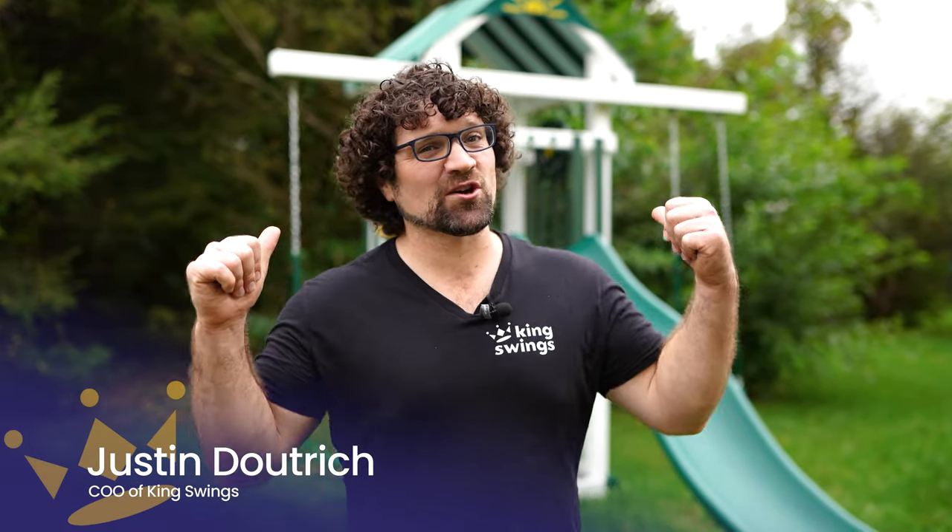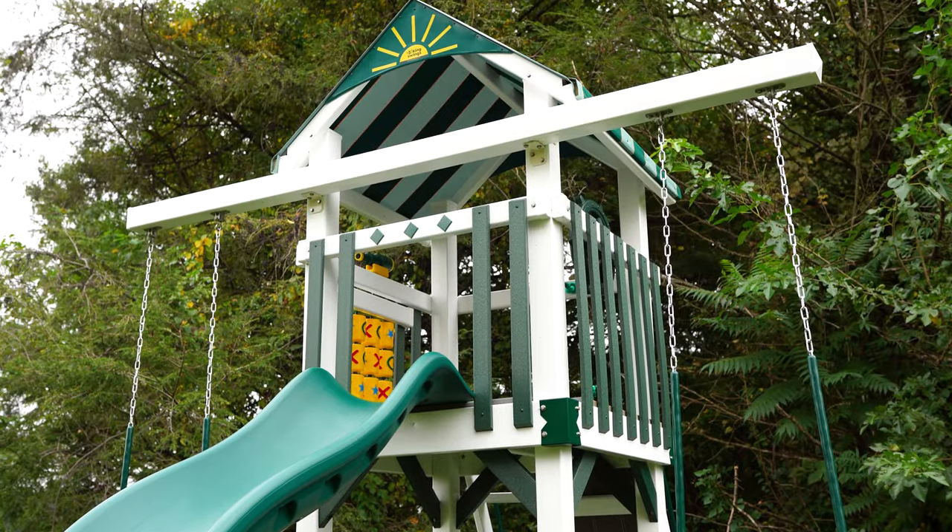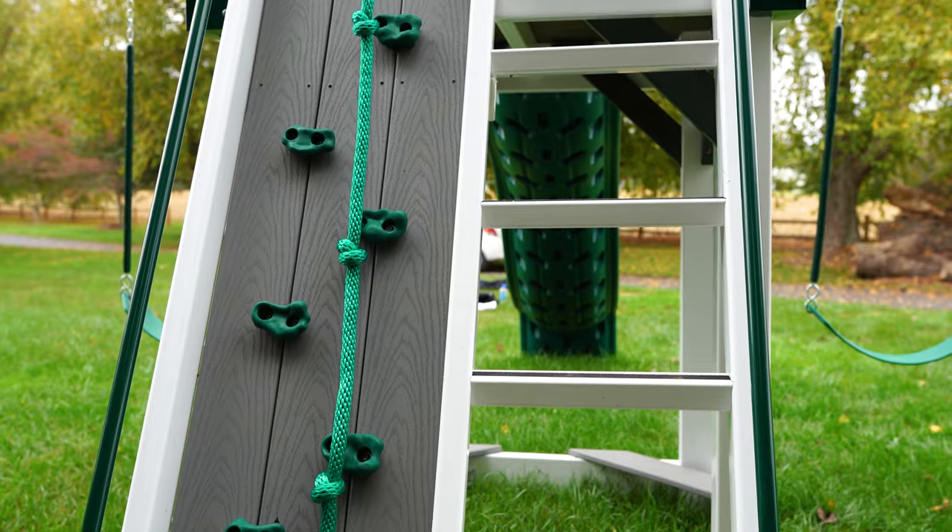Hi, I'm Justin with King Swings and today we're going to talk about the Care Bear Castle. The Care Bear Castle is one of our smallest sets, but it does not skimp on fun. Let's check it out.